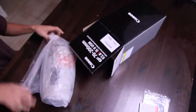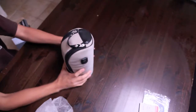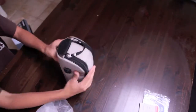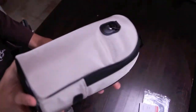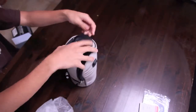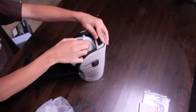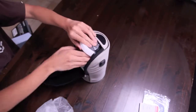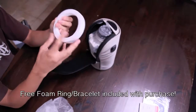I cannot believe — whoa. So right now this is a really heavy duty bag just for a lens. Look at that. Let's see. So you unzip that, open it and wow, you get a free foam ring. Foam bracelet.